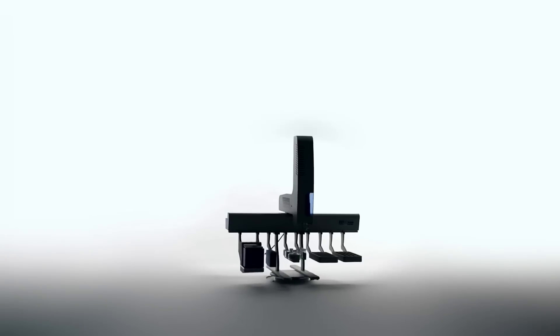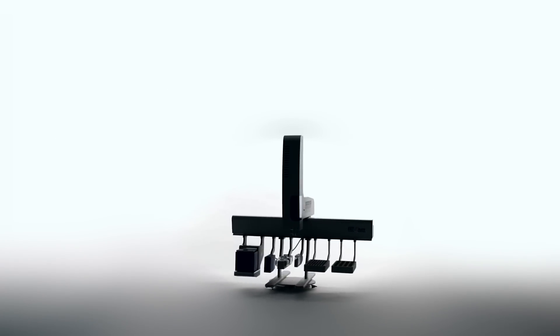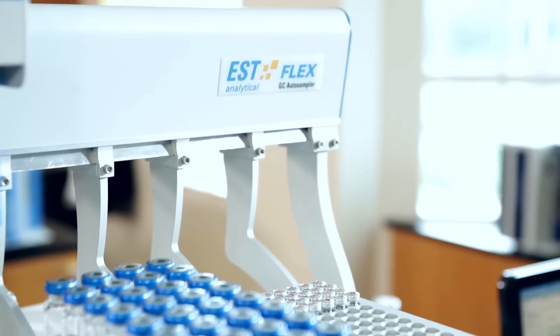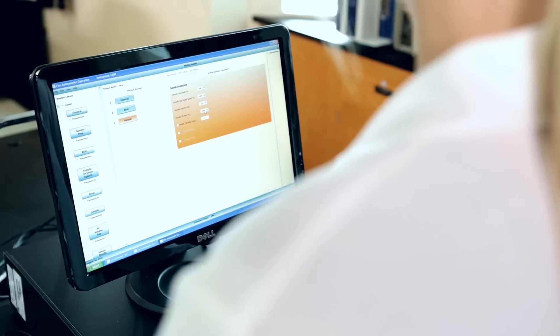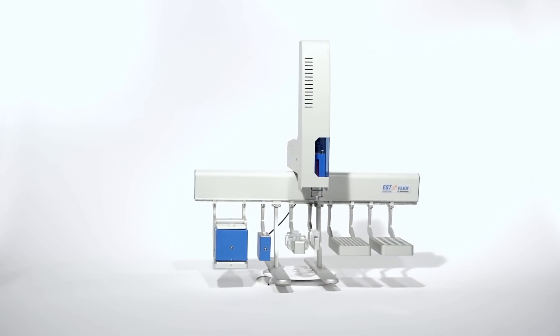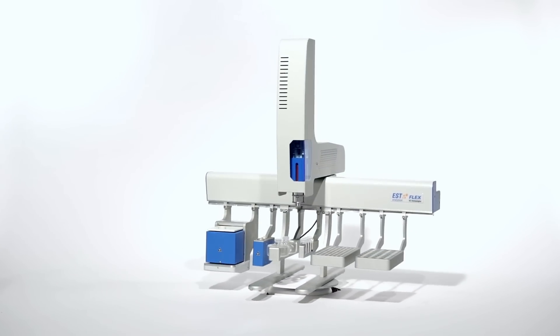The Flex is a new universal gas chromatograph auto sampler that offers liquid, headspace, or SPME analysis as well as advanced sample preparation routines. This provides laboratories with a single solution that can connect to any GC for all of their gas chromatography needs.